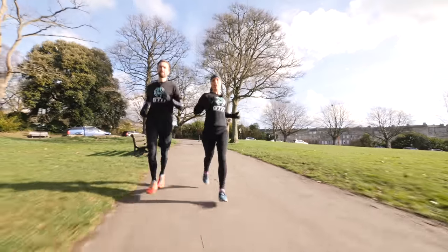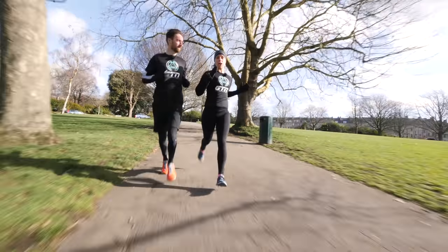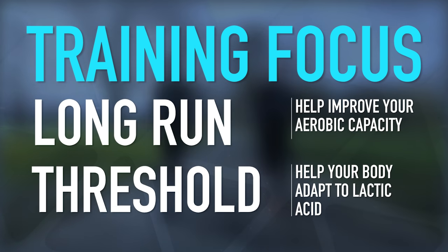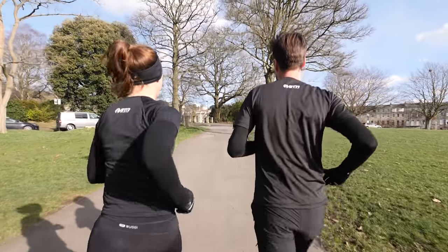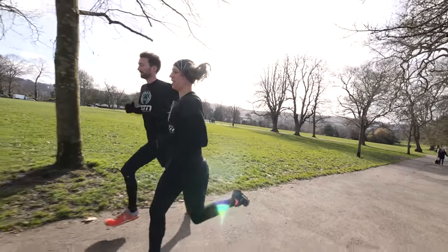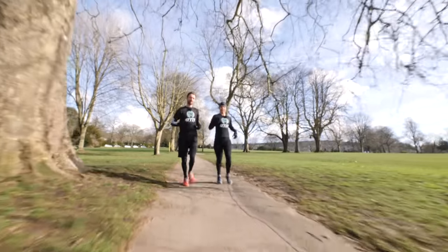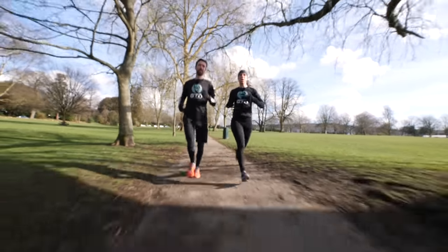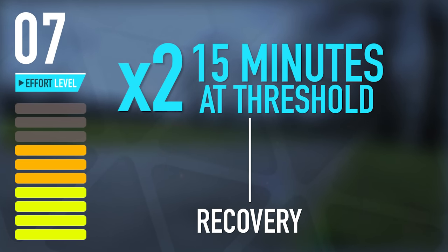The type of training you do is really important. So many runners fall into the trap of running everything kind of hard with no focus on a specific session. For half marathon training, you really need to focus on long runs and threshold runs. Threshold runs help your body adapt to lactic acid, and long runs improve aerobic capacity. Speed work isn't wasted, but if you've only got time for a few runs a week, focus on tempo and longer runs. A good starting point is two lots of 15 minutes at threshold with a few minutes recovery in between.